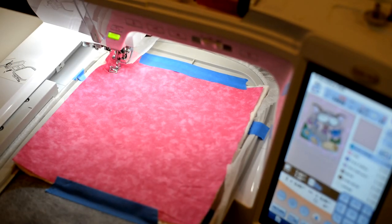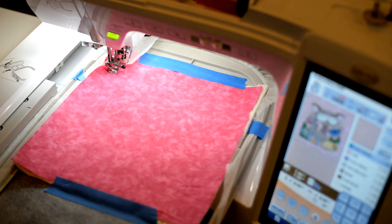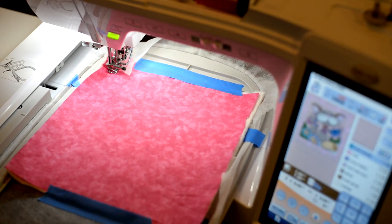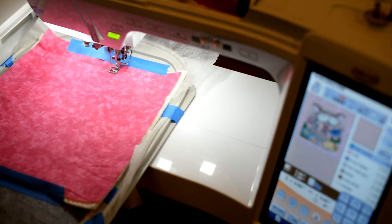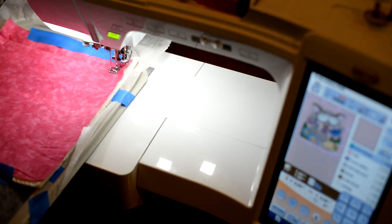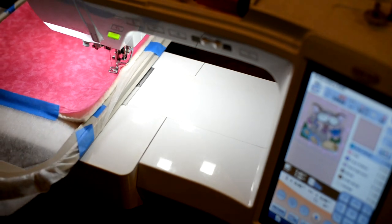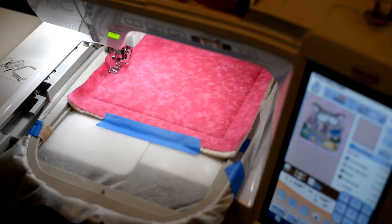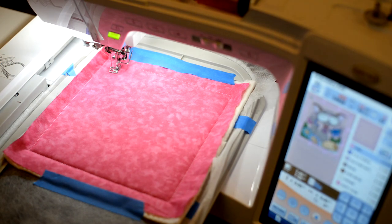I've got everything back into the machine and I'm going to go ahead and run my tack down. Once this is done stitching, I'm going to use the same thread and embroider out the scalloped background that you see in the frame of the art. This is going to embroider out that scalloped border.